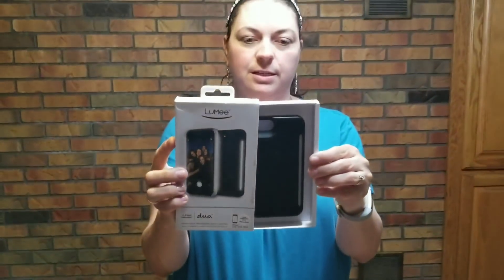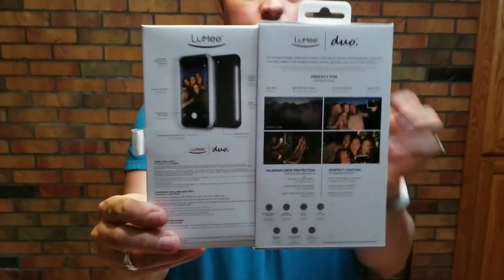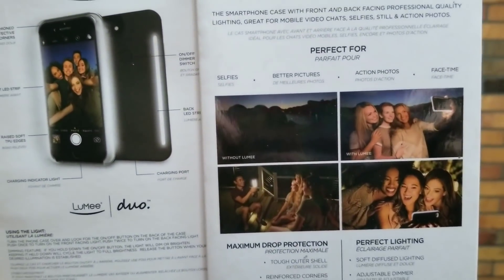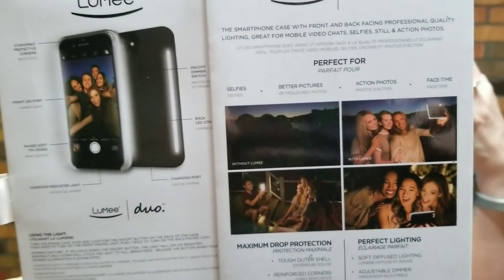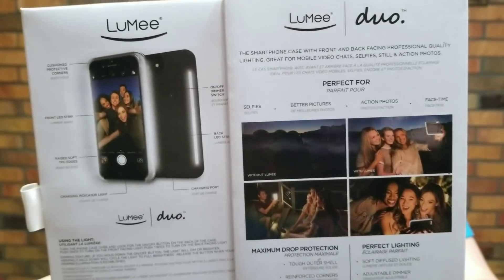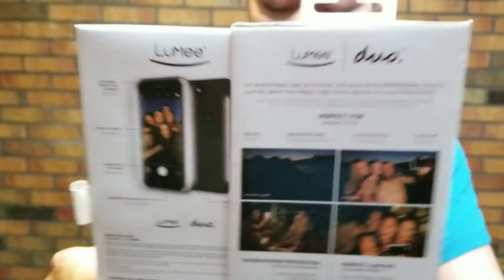The Lumi case is really neat. I'm going to show you on the back. If you zoom in real close, when you go into selfie mode, it actually lights things up — it's almost like a light for you. You know how you have a flash on the regular side of your case? This actually gives you light in selfie mode. So that's really, really cool.